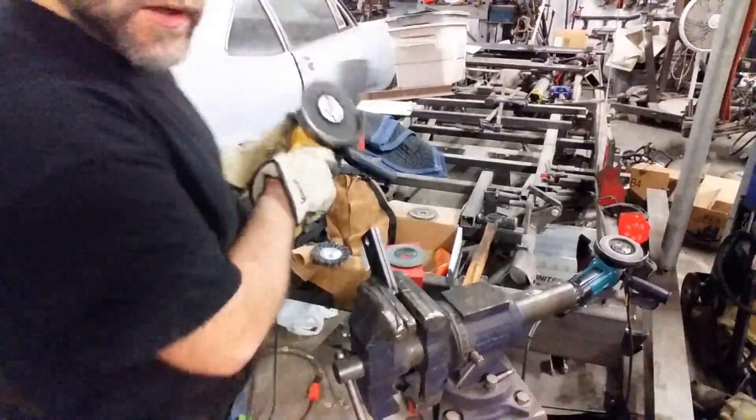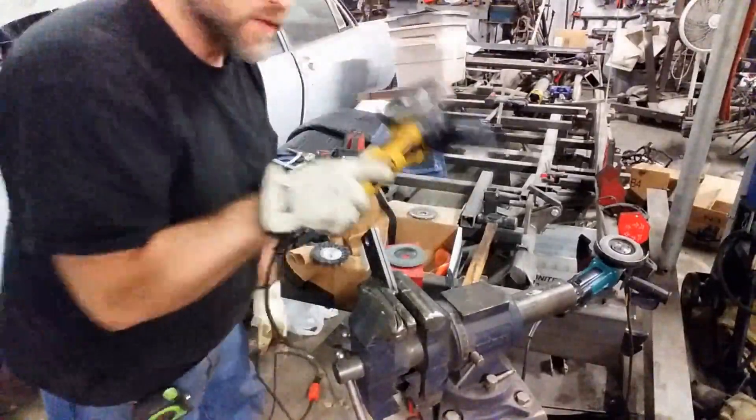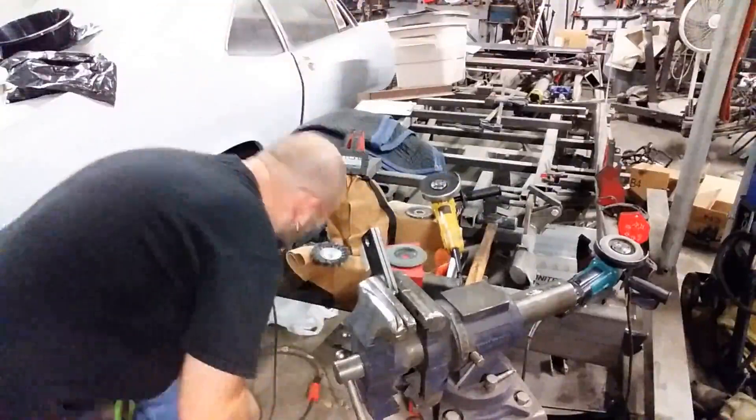It helps if you plug her in too. Always set your grinders back down, not face down.